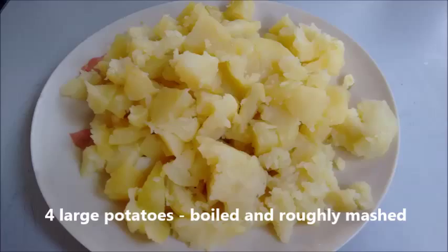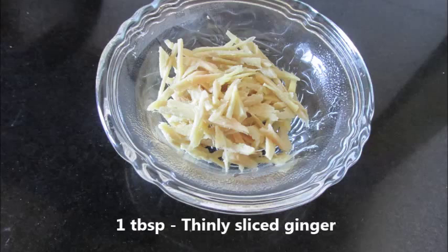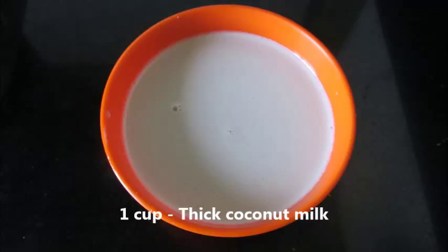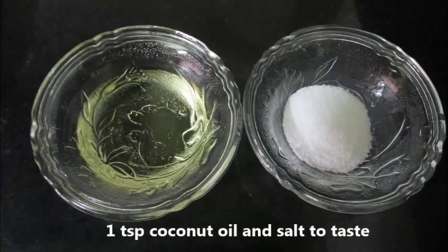Let's quickly look at the required ingredients to make Ishtu: 4 large potatoes boiled and roughly mashed, 4 to 5 green chillies, around 1 tablespoon of thinly sliced ginger, a few fresh curry leaves, 1 cup of thick coconut milk, and 1 and a half cups of diluted coconut milk. To make diluted coconut milk, to one-fourth cup of thick coconut milk add about 1 and one-fourth cups of water. Also 1 teaspoon of coconut oil and salt to taste.